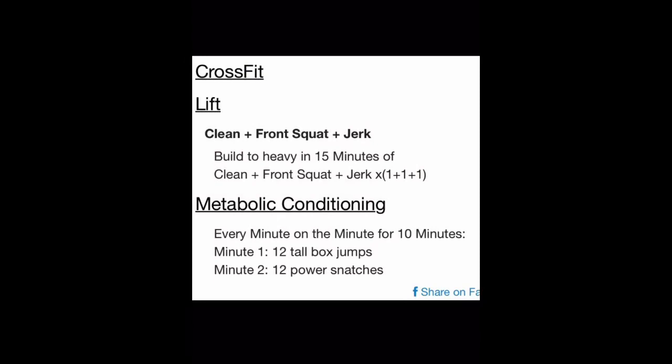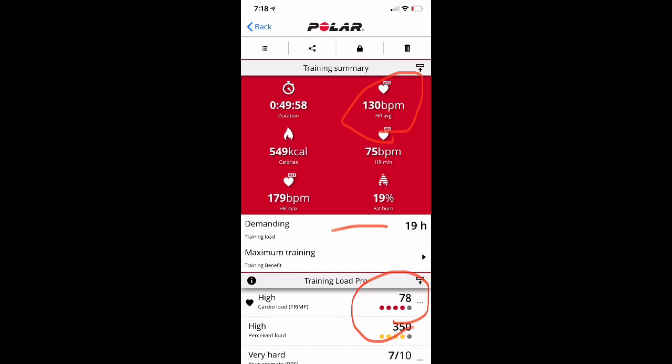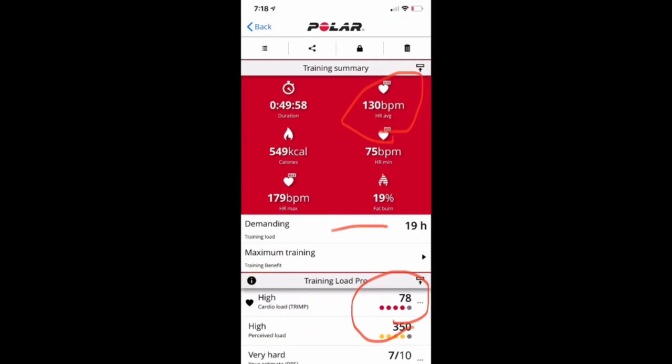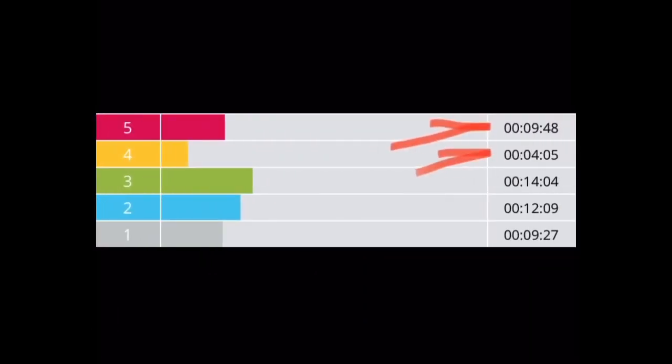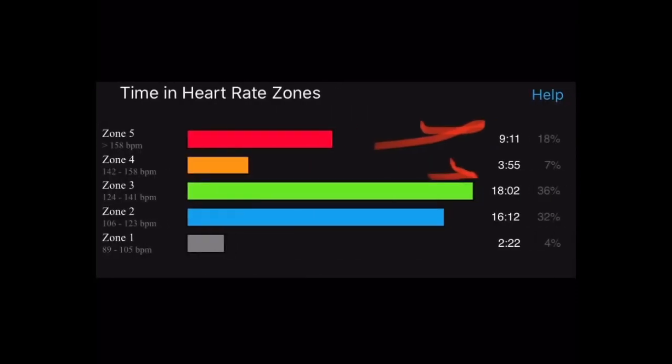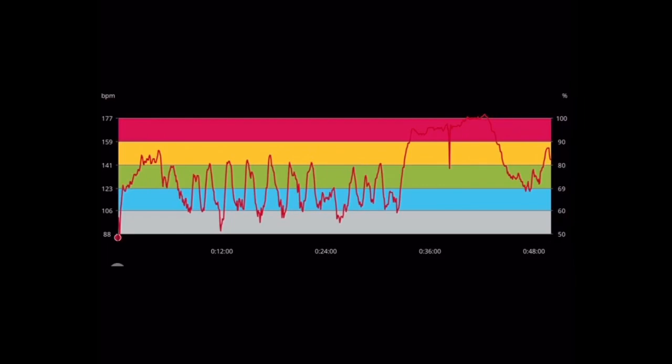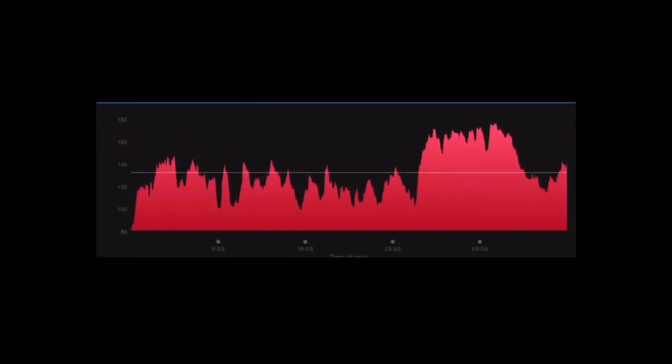Workout 1 is a clean, front squat and jerk followed by a metabolic conditioning every minute on the minute. The chest strap recorded 130 BPM average with a cardio load of 78, while the Garmin recorded 133 BPM average with a training effect of 3.3 out of 5 — relatively close. For time in the top zones: the chest strap showed 9 minutes 48 seconds in Zone 5 and 4 minutes in Zone 4, versus the Garmin's 9:11 and 3:55 — relatively close. The chart shows it picked up the Metcon intensity on the backside, though not as smooth as the chest strap.